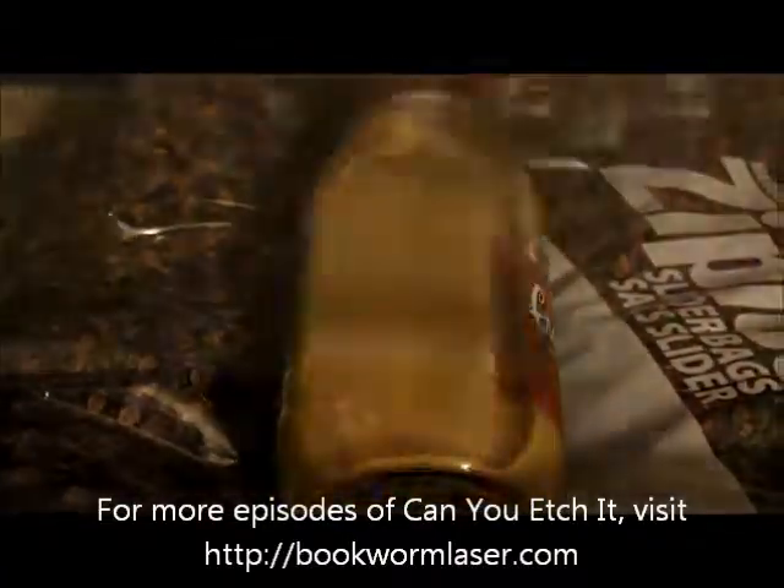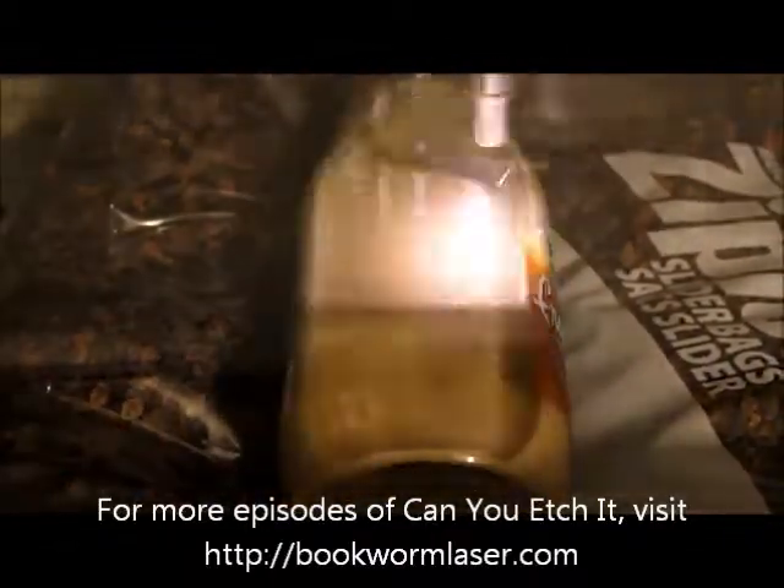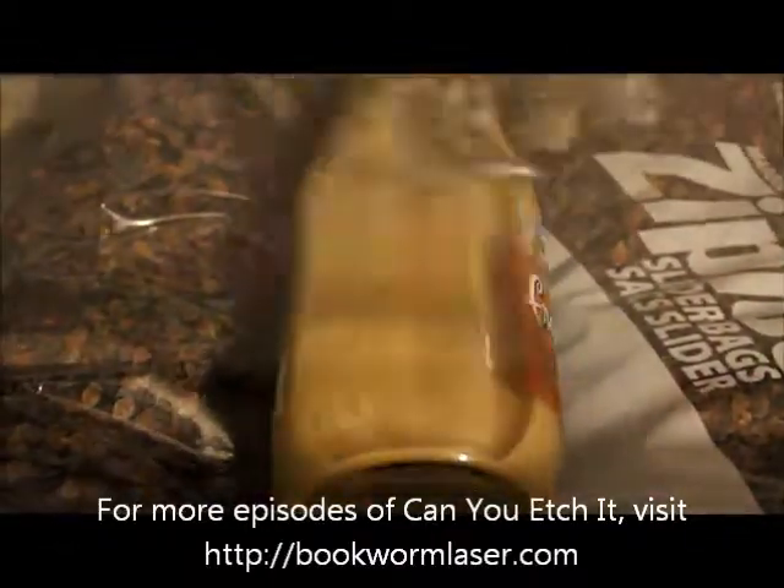It is hard to see, but the laser is engraving a quotation from Abraham Lincoln: "If this is coffee, please bring me some tea. If this is tea, please bring me some coffee."